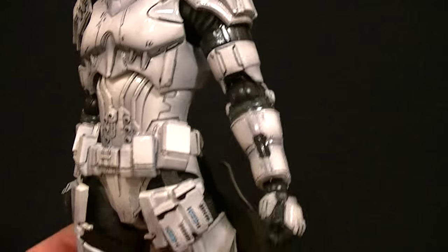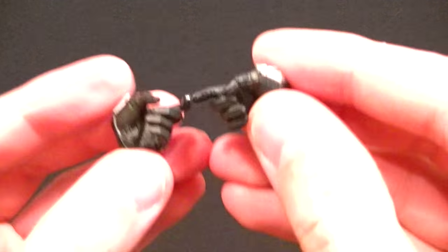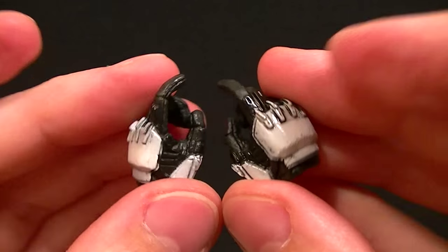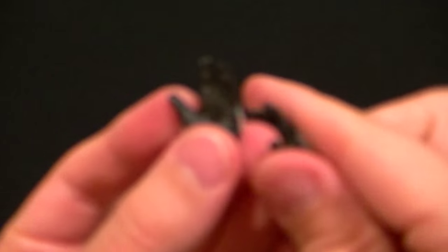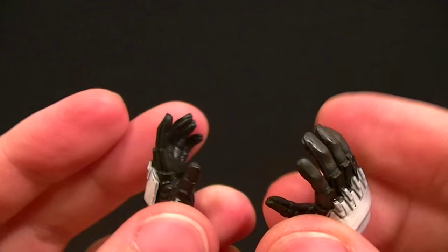Let's look at the accessories. He has a fist hand on either side — that's how he comes in the package. We also get trigger finger hands for either side, which is pretty cool, and then we get style pose hands for either side as well. You can see the variation in the finishes for the black going across the middle and then the white.